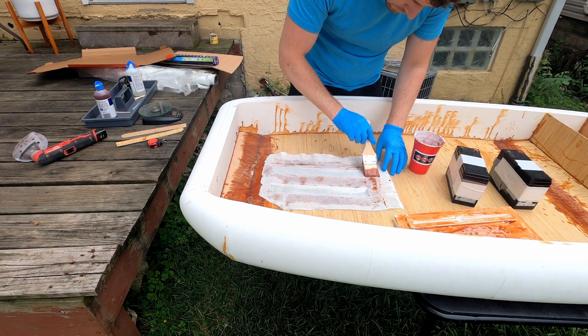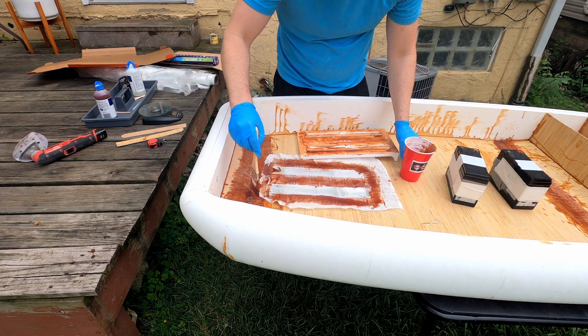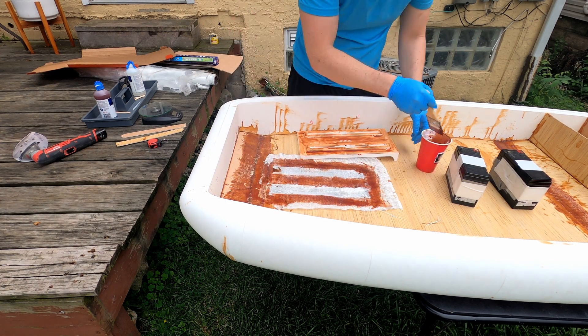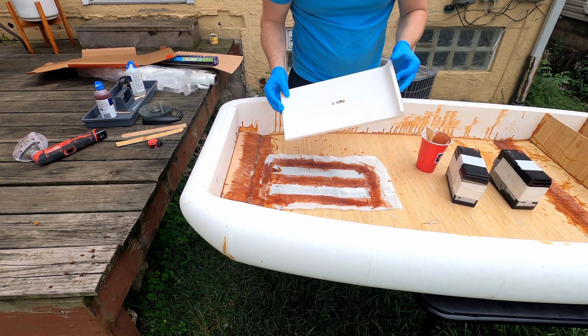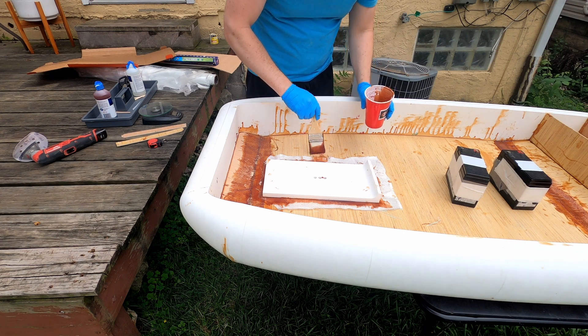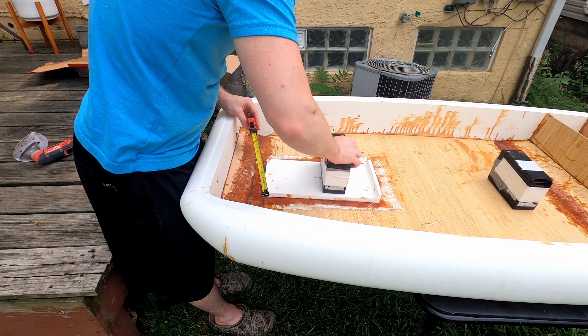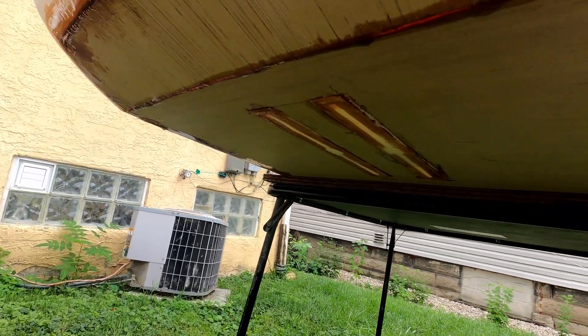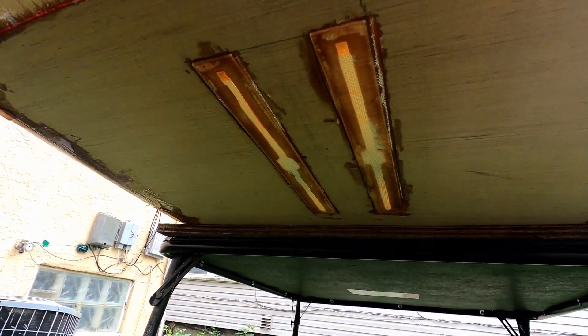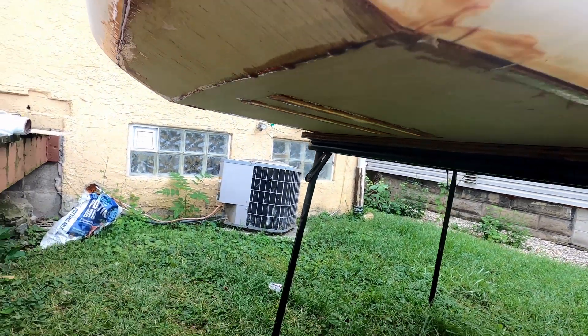Using this thickened epoxy, it is a little tougher to wet the fiberglass. If you plan on using the same epoxy for a similar project, just know that you're going to need a lot of it and it's going to take a little bit to soak through. The fiberglass is going across the entrance point for the mount. I will be cutting that out later once the epoxy cures so that I can get the T-shaped bolts in there to bolt on the motor.